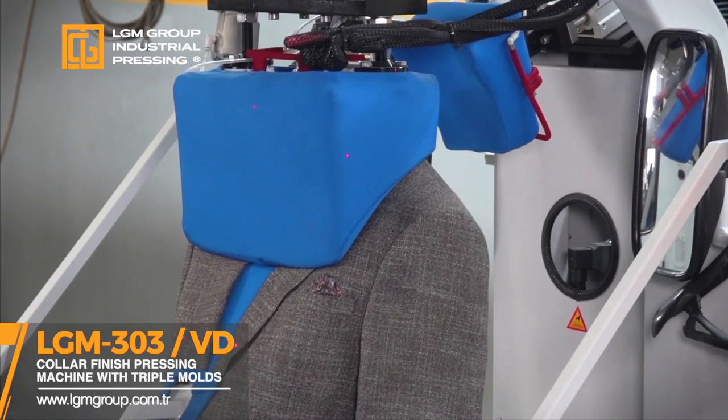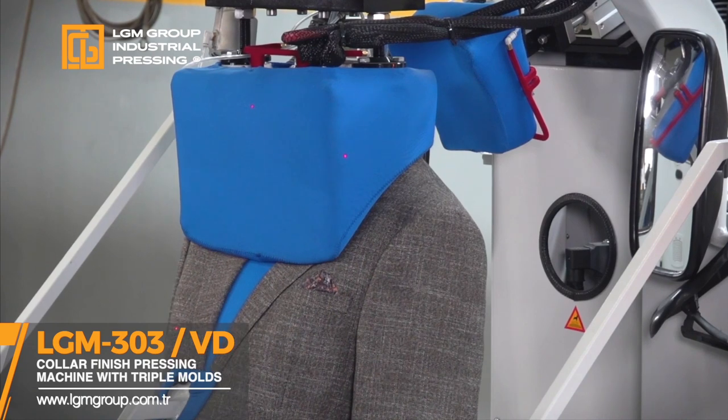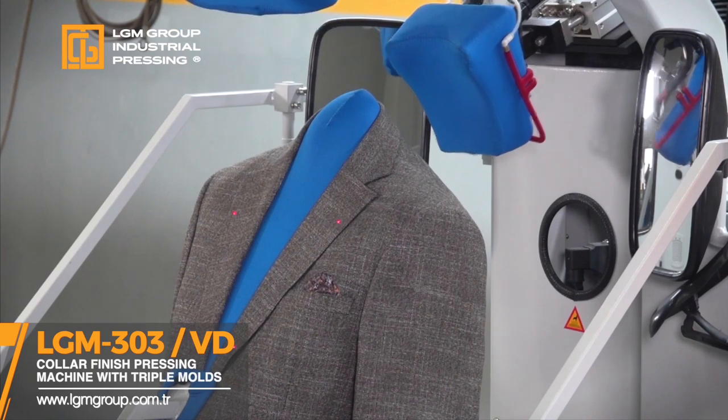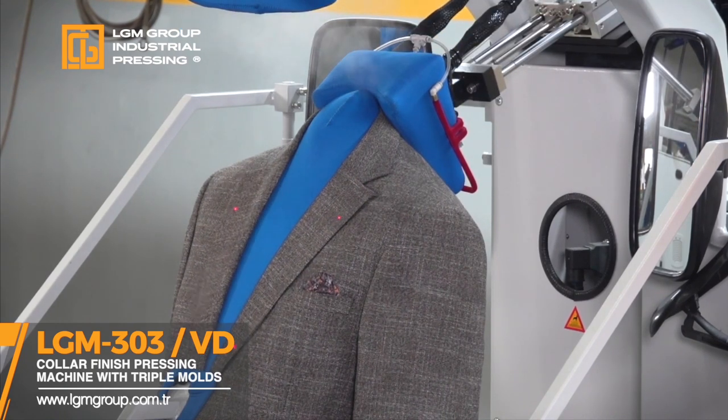Blobbing feature in the lower mold, distance control feature for three molds to iron color and neck precisely, adjustable mold angle for short and long collars, air cushion to place large sizes, and manual ironing.